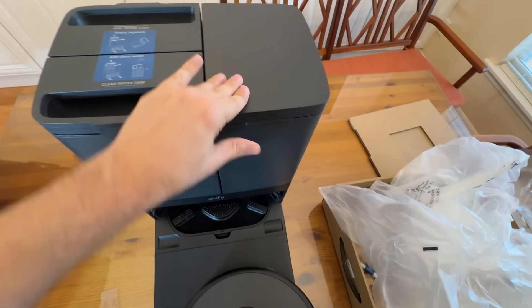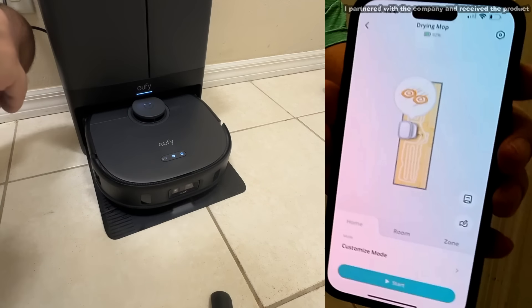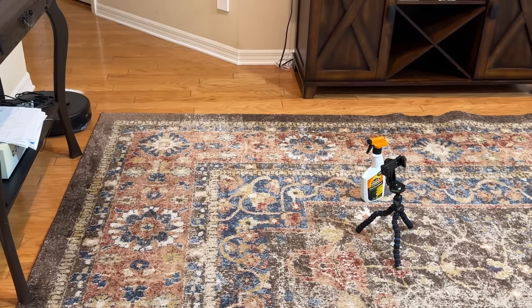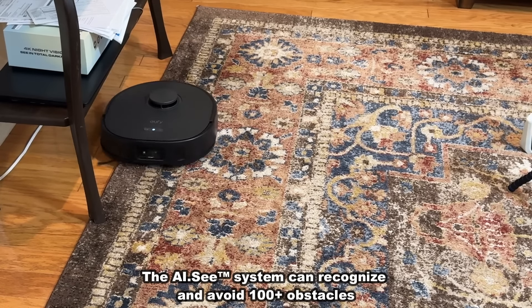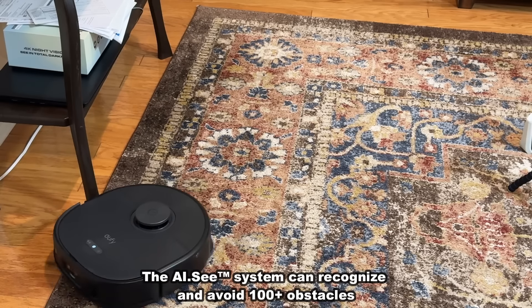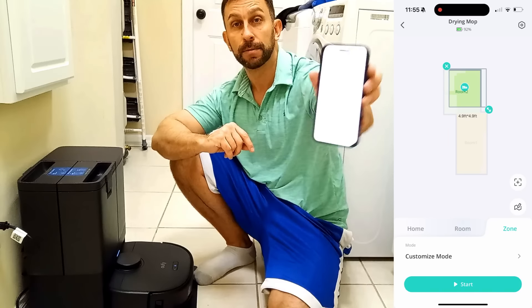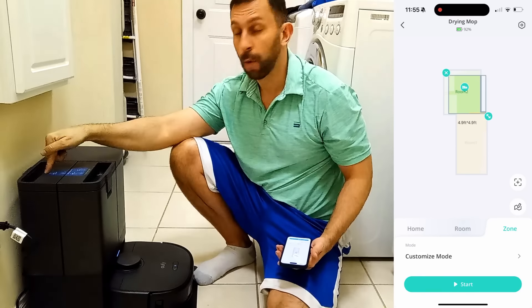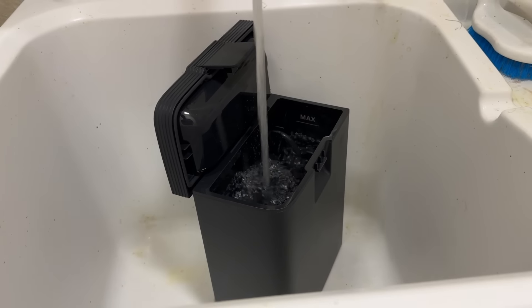This robotic vacuum cleaner ties into a fantastic app — you can already see the test room has been mapped out. The AIC avoidance system combined with incredible LiDAR navigation maps your house and rooms perfectly. In the app you can select which room to clean, go back and forth between zones, and customize those zones. It also has a clean and dirty water bin and is self-emptying with dual mops.